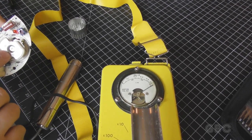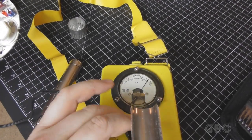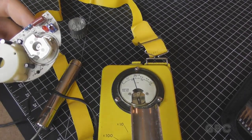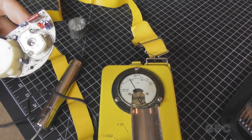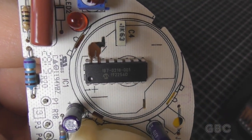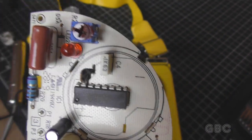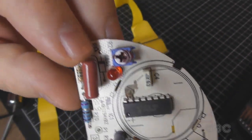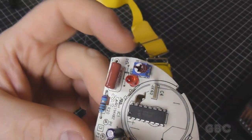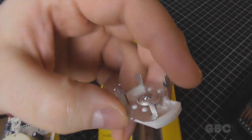Now I'm going to take the ionizer off and see what's underneath it. Here's a chip that was under the sensor. I assume it's a dedicated chip just like on the previous smoke detector. And here's the ionizer removed.